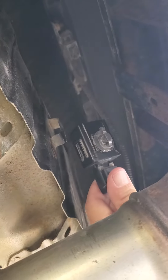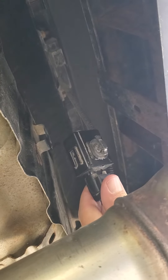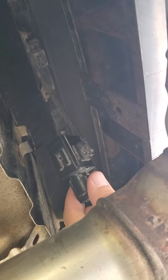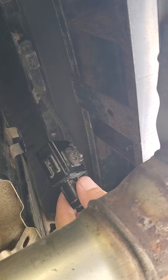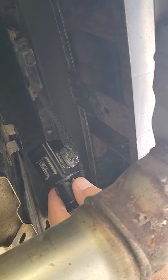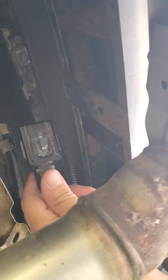Hey there everyone, so I'm underneath my car — this is a 10th generation Honda Civic, a 2019 Civic Sport. I'm just replacing the keyless smart buzzer, the beeper, you know, when you hit unlock and lock with your key fob. Just to shorten up the video a bit...